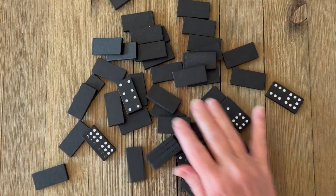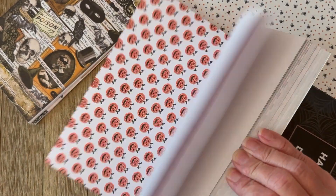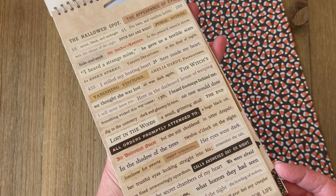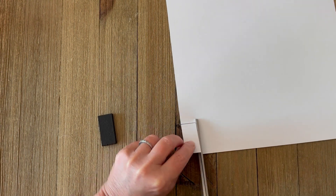These domino pieces are the perfect little pendant backings for our collage. We're going to work on the back side using small print papers and some fun printed words. The first thing you're going to do is just trace out the shape of the domino tile onto the back of the piece of paper. You could do this on the front too if you wanted to match a pattern up, then go ahead and cut that out.